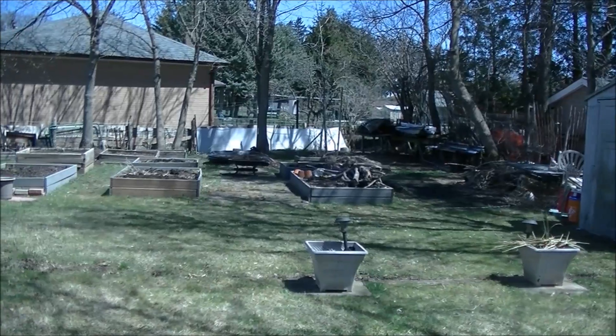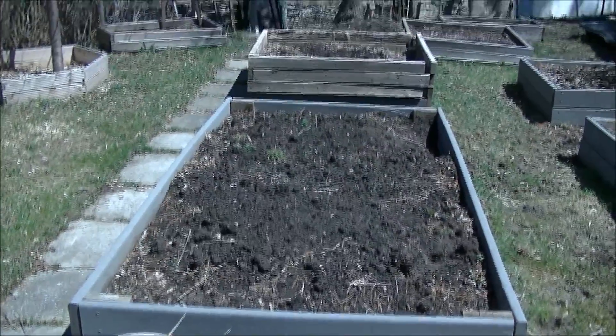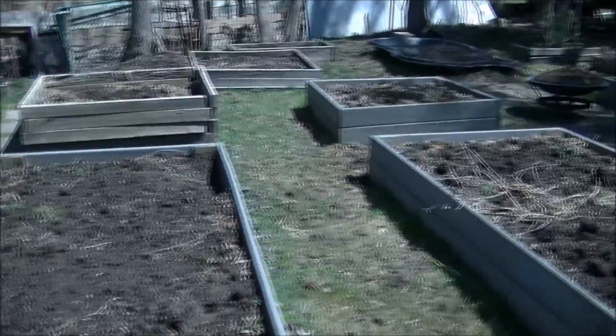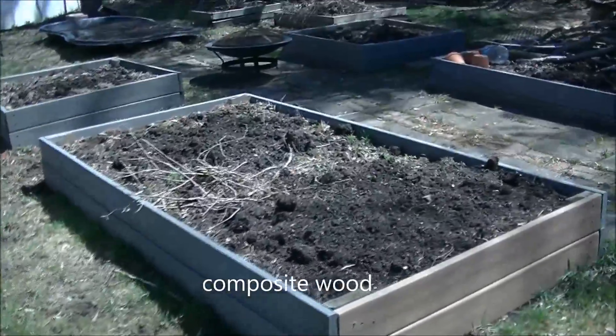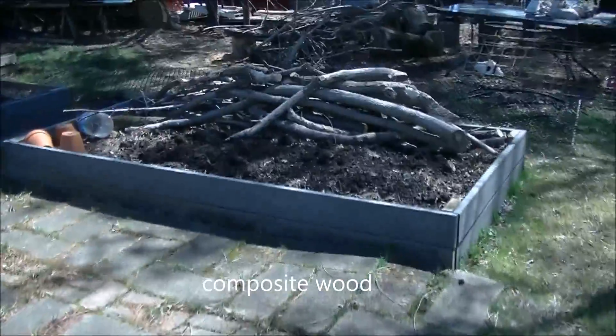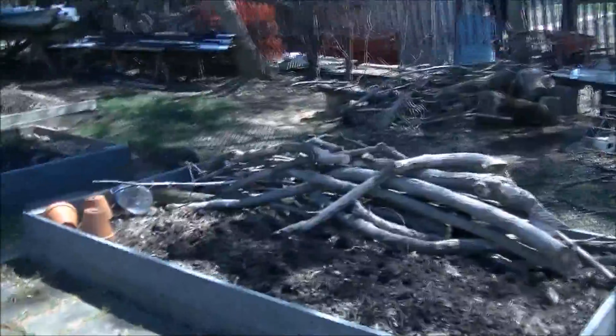As you can tell, the fence is down. I've redone my garden beds this year. I have three 4x8 beds and they are made out of composition wood. It is the end of April and it is still cold. And I have three 4x4 foot beds as well.